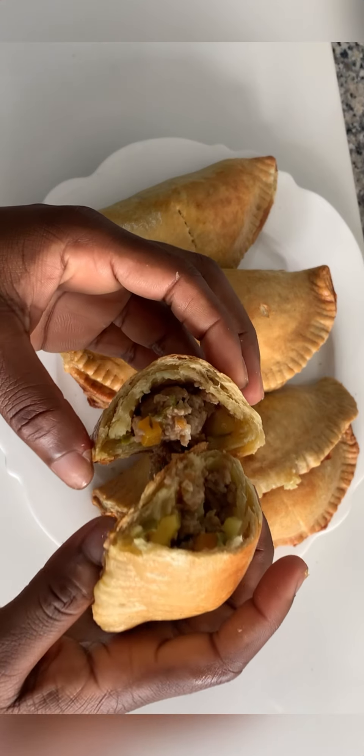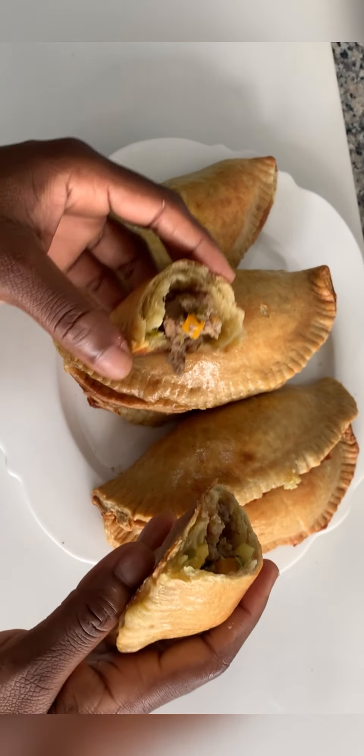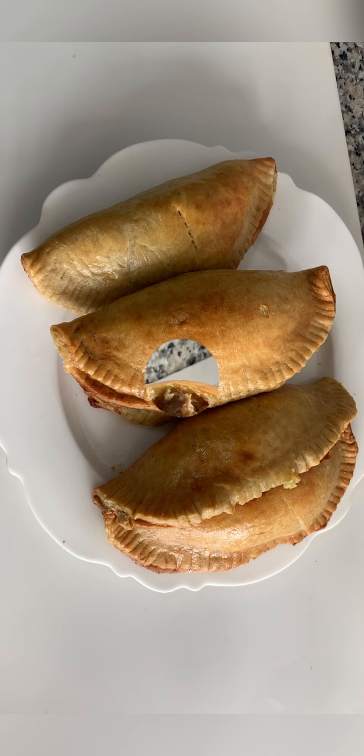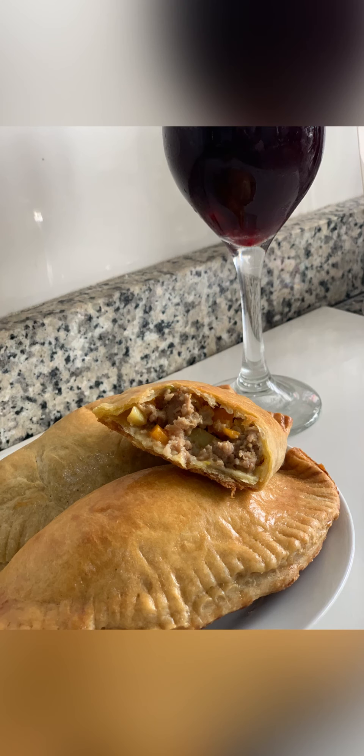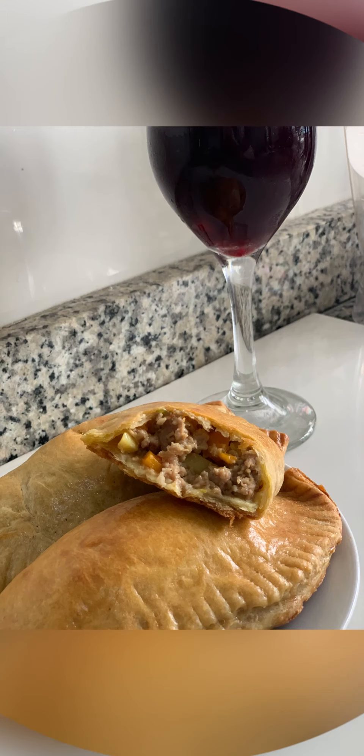Just look at the pie — so delicious! I really enjoyed this meat pie. My friends and colleagues had so many good reviews about it, it was so, so nice — we all enjoyed it. That's it for today guys, thank you so much for always supporting me. Don't forget to like, share, comment, and subscribe!